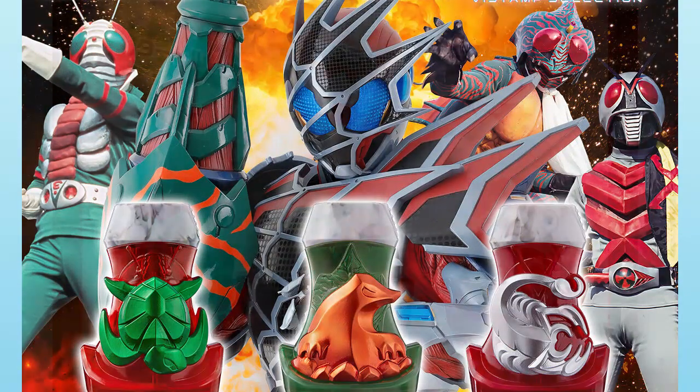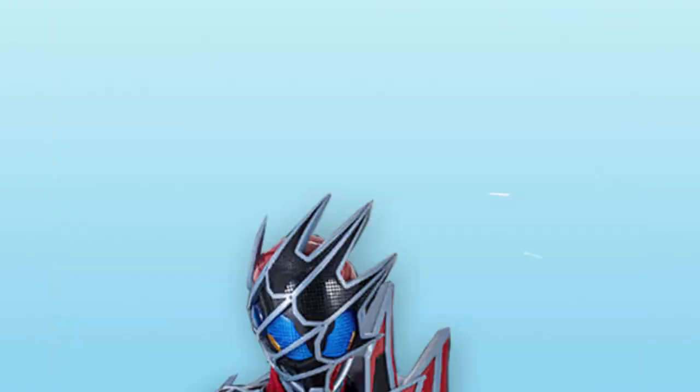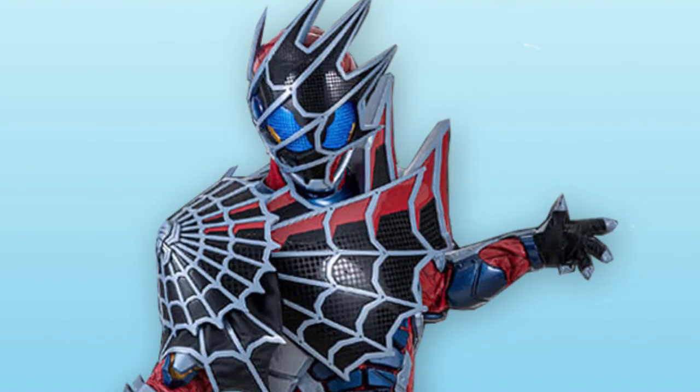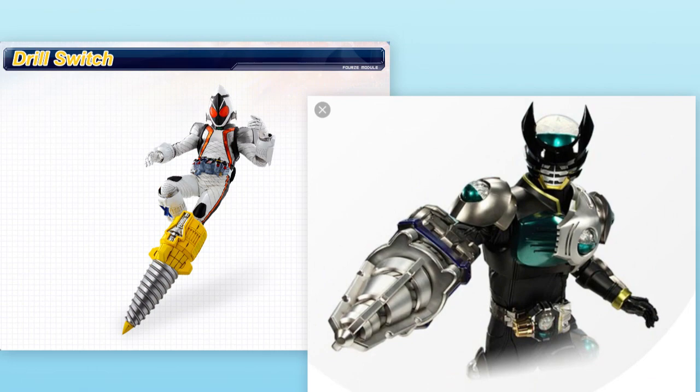These new Vice Stamps are the Turtle Vice Stamp, the Mole Vice Stamp, and the Scopeia Vice Stamp. These 3 Vice Stamps will be used by Kamen Rider Demons, which when used with the Demons Driver gives him different modules on his body parts. So it's a bit similar to Fozay or Birth in that sense.